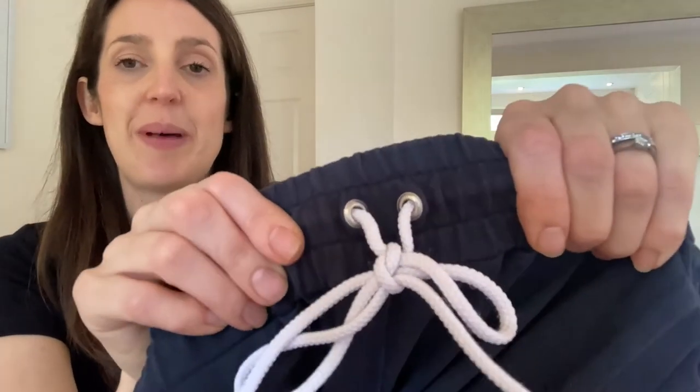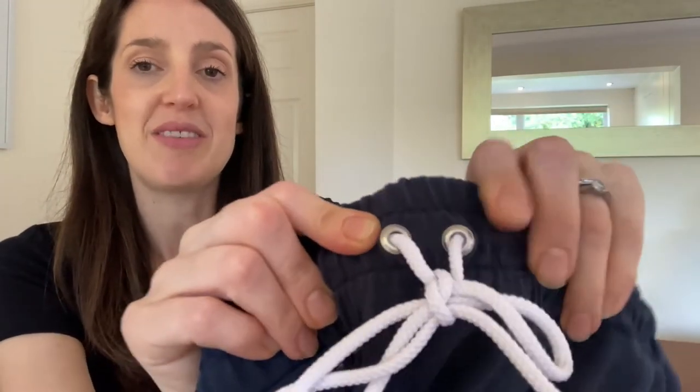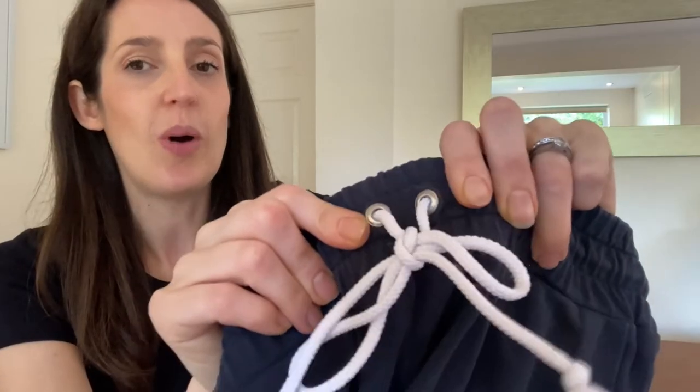Here's my more recent pair where I have used eyelets on the waistband. I just think it gives a great finish and I think it'll make them more hard wearing going forward too. I'm going to show you in this video how I go about adding the eyelets using the Prim Vario pliers — it's really quite straightforward and a lot of fun to use them too.